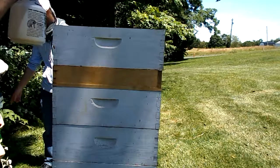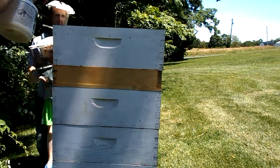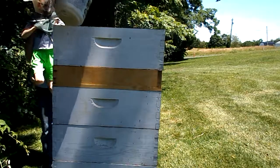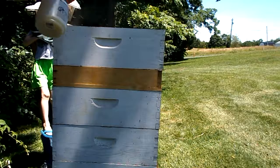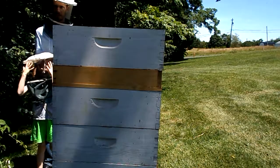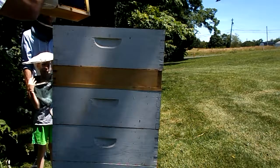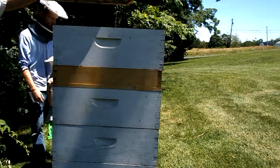Lift them up here and lift them up here. You can see what happens when I spray the bees — see how they all ran down inside. I'll step back a little bit; I'm going to disturb them a bit.